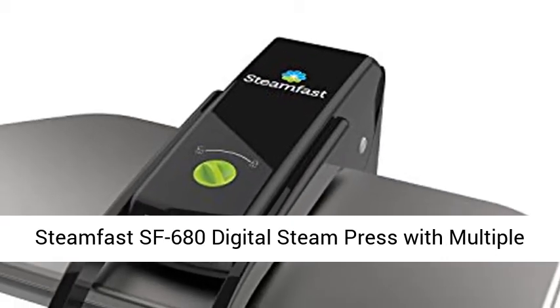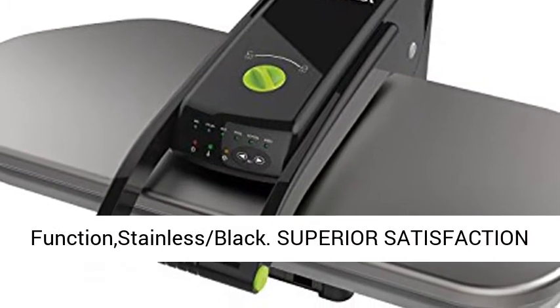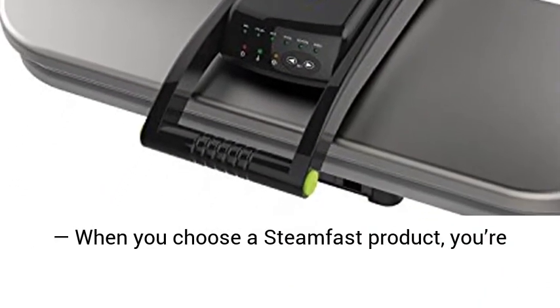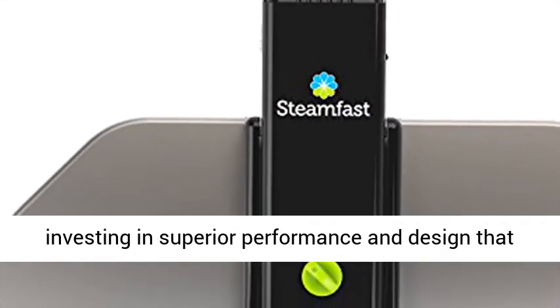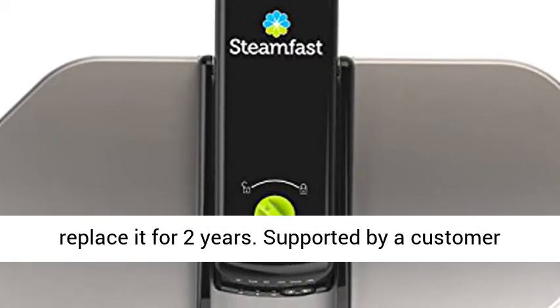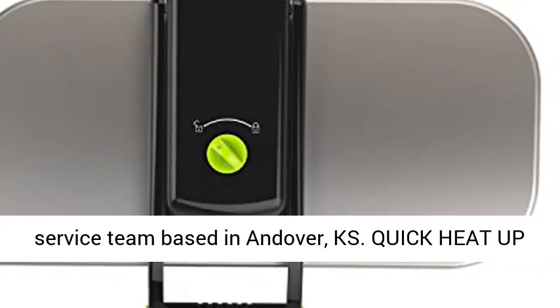Steamfast SF680 Digital Steam Press with Multiple Fabric Settings and Steam Burst Function. When you choose a Steamfast product, you're investing in superior performance and design that will deliver total satisfaction. If not, we'll replace it for two years. Supported by a customer service team based in Andover, Kansas.